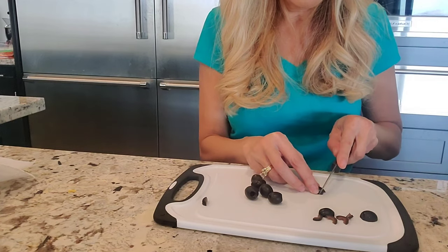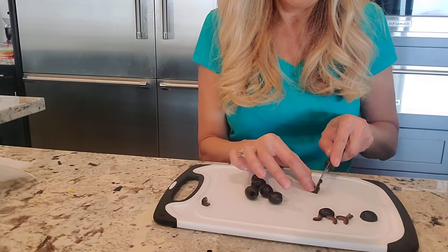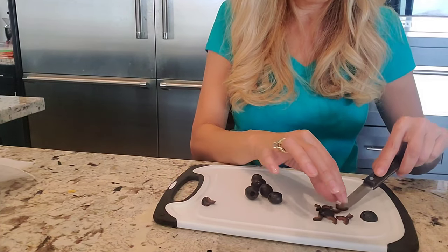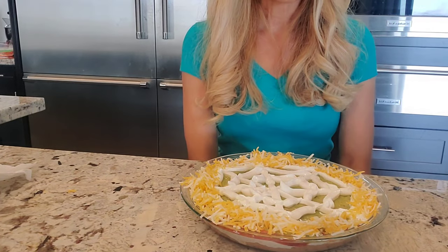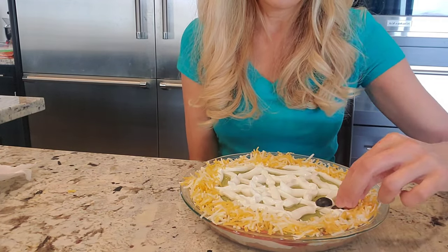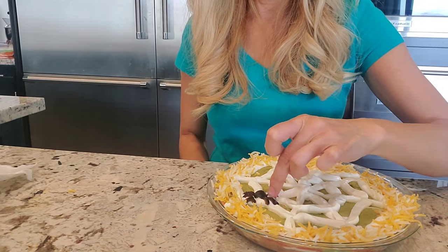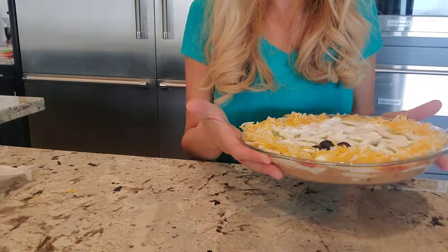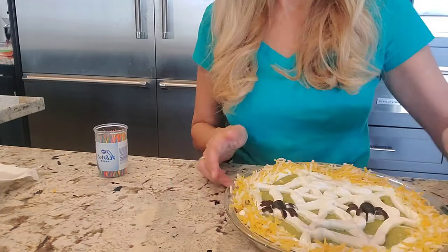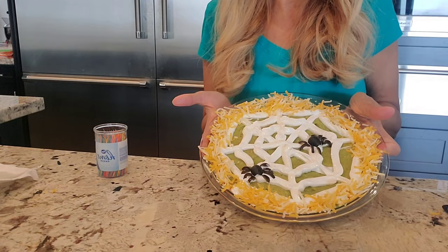Do the same thing on this side. I usually just cut off the little tip so you have a straight edge. So there's four legs on each side — and that's one spider. This will be interesting because the cobwebs are so big, I hope you'll be able to see the spider. So there's one creepy spider. Let's do a few more so you can see what it looks like. So here's two spiders on this cobweb taco layer dip.